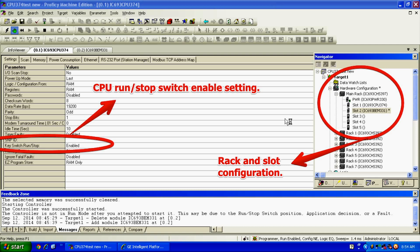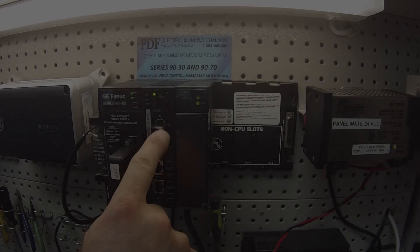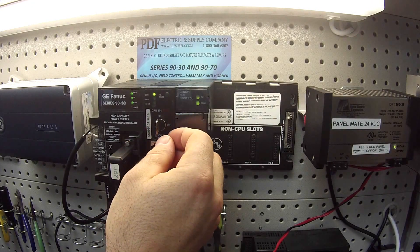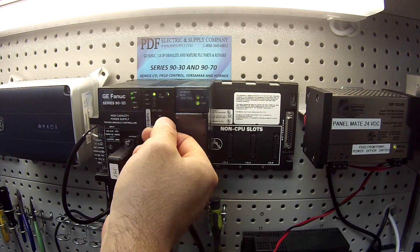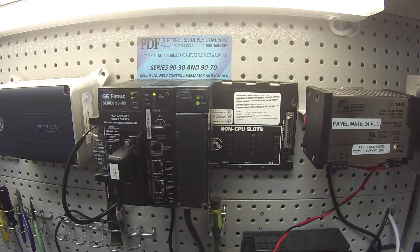I've done two configurations, one with slot number one, the CPU374. If you double click on slot number one, the tab will pop open so that you can make adjustments to the settings of the CPU. Under settings and under subcategory parameters, the fourth selection from the bottom is key switch run stop, which activates this so that when the processor is in run mode and you turn it on, it goes into run mode, but you're able to shut it off from the processor. I've got that set as enabled.